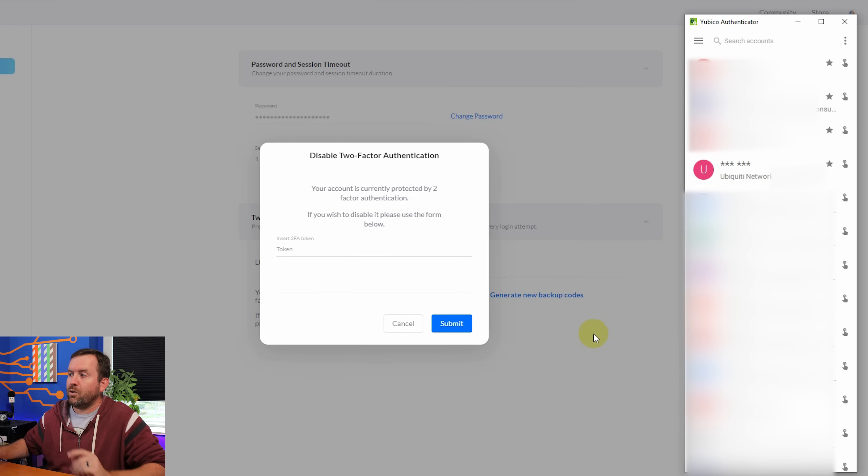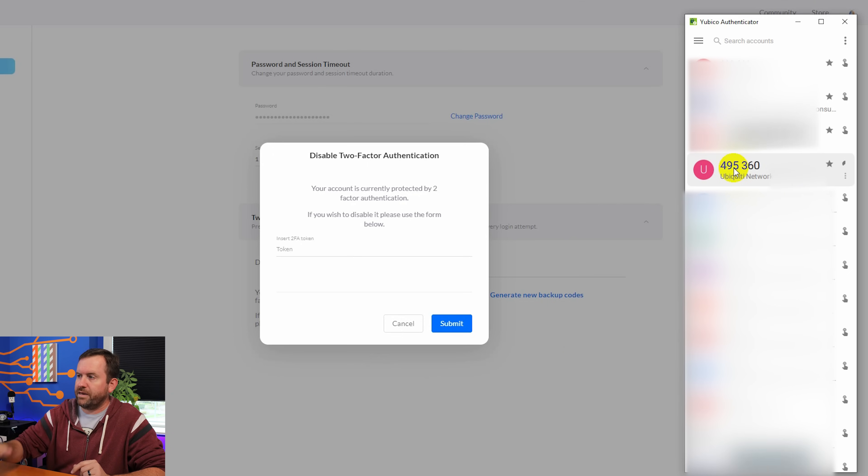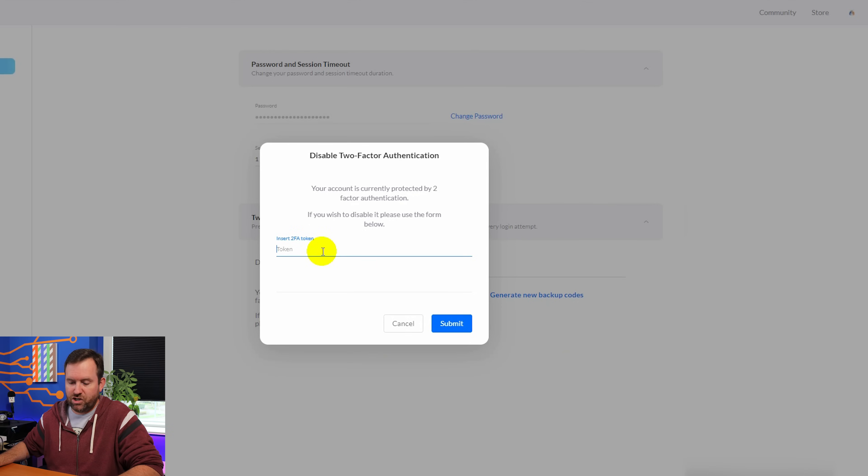I've brought up Ubico Authenticator. We can see Ubiquiti Networks right here. I'm going to double-click that, touch the YubiKey, and get my code. It's automatically copied to the clipboard and I can just paste it in and click Submit.